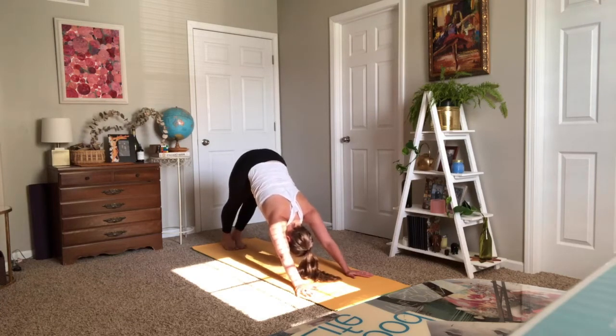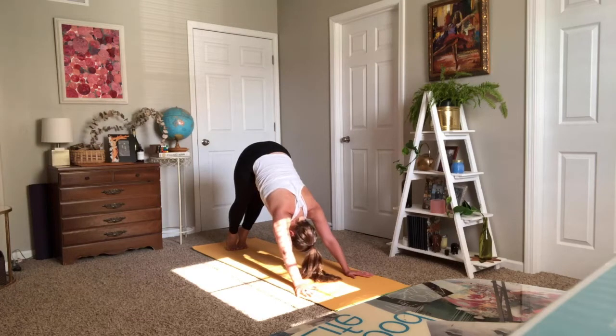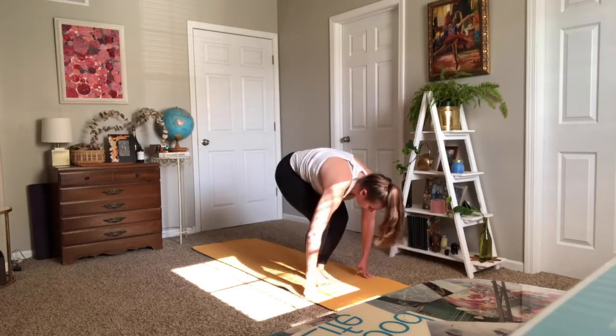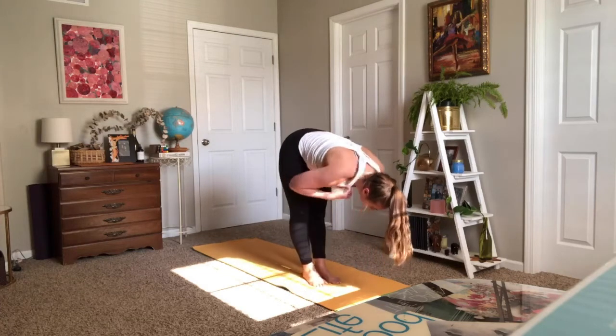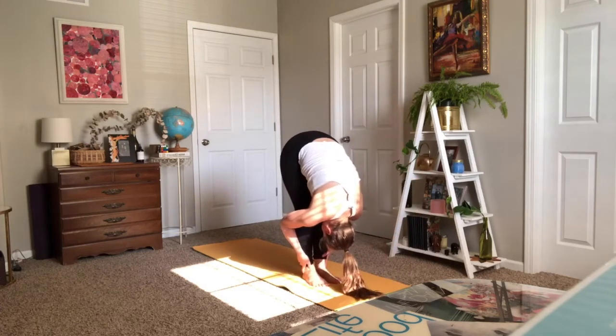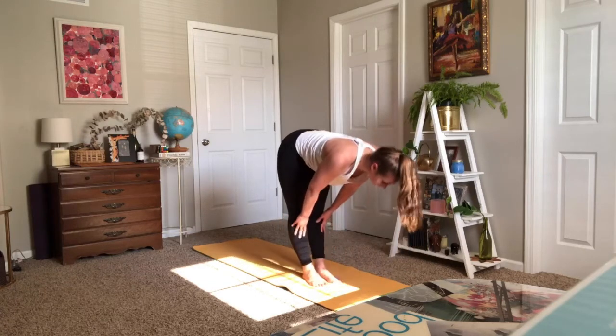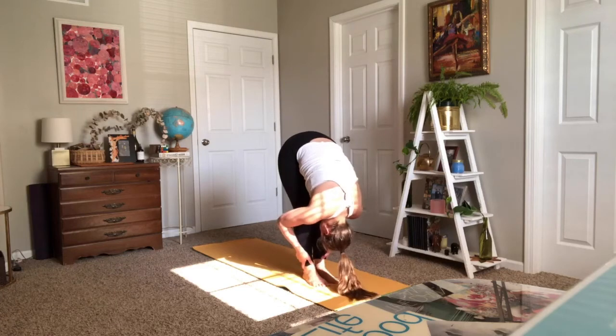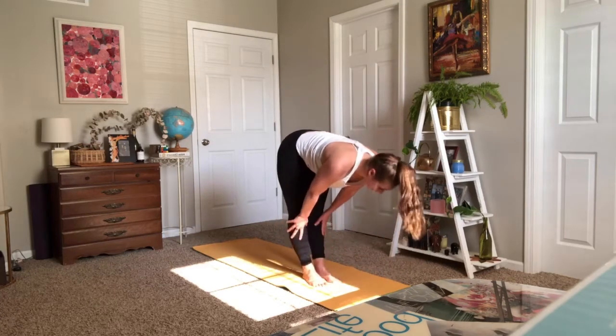One more time: inhale to lift, exhale knees bend. This time look right between your hands and step or hop forward. Inhale, halfway lift. Exhale, forward fold. Do that again: halfway lift, open your heart, exhale fold. Last time: inhale halfway — ragdoll. Feet are coming wide, bending into your knees so that your chest can fall forward.